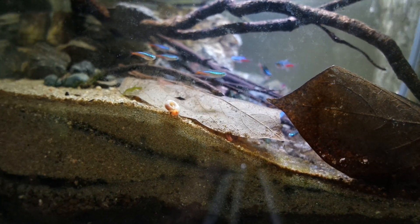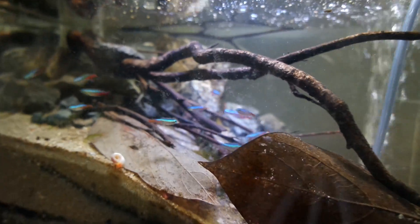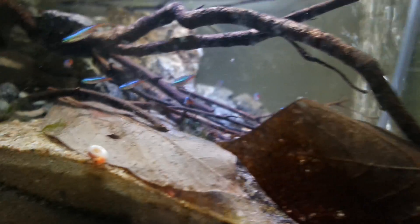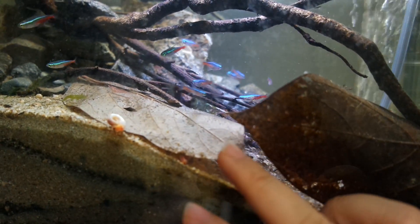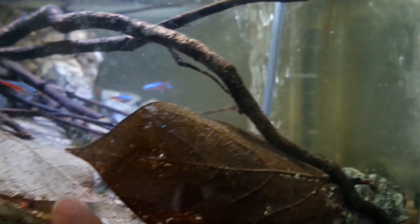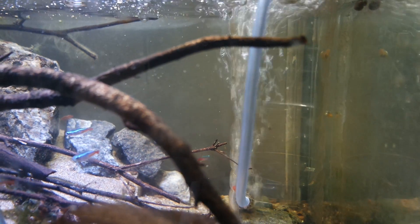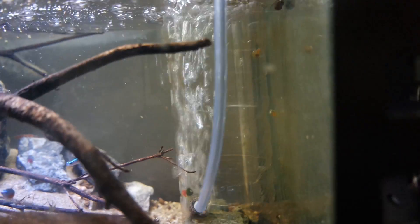In my previous experiments what I learned is that you can feed quite a lot and the substrate will take care of most of the filtration, as long as you have good oxygenation in the water. So basically what I have here is just a single air stone — no filter, nothing else attached to it.